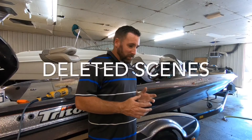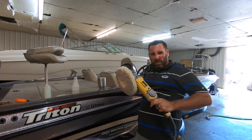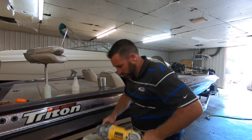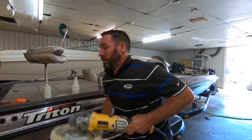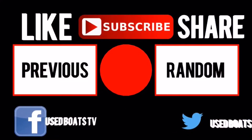And again, today we're going to wet sand some — [blooper] — plug the thing in first, Brandon!